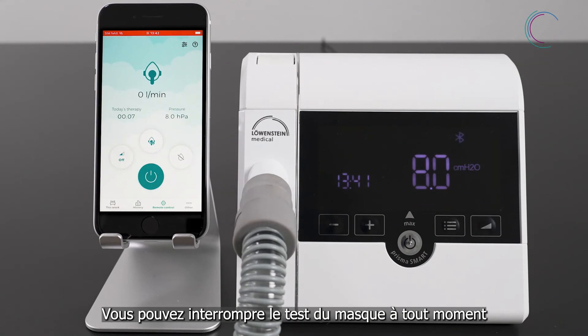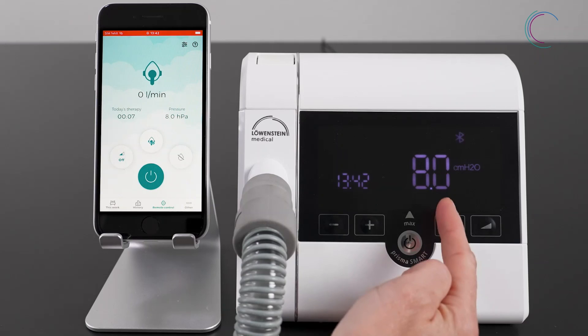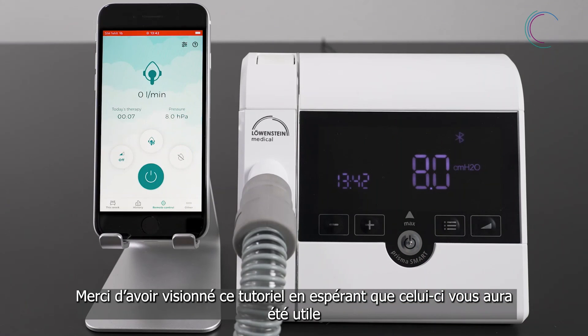You can also interrupt the mask test anytime during the test. After stopping the mask test, your therapy will start. And now have fun with Prisma App.